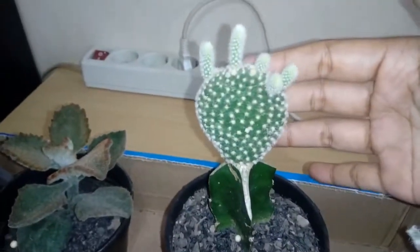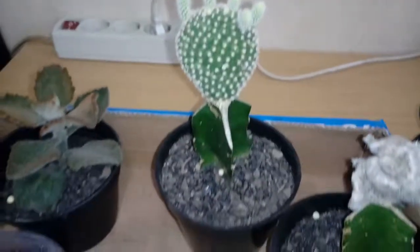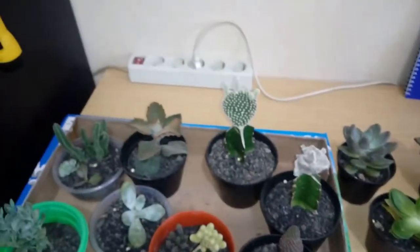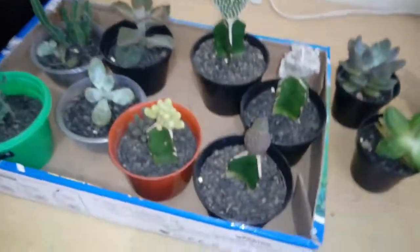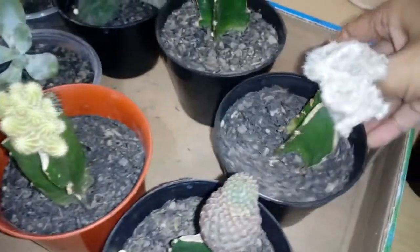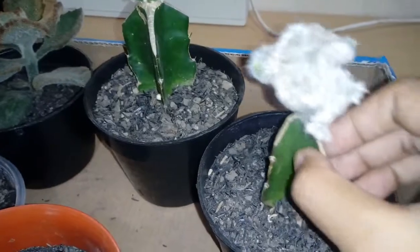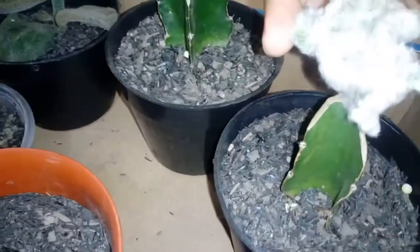This one over here I believe is called the Mickey Mouse cactus. I've been told that cacti are the easiest to maintain, but apparently I've killed many of them already — I feel like a bad mom. But if you look over here, I have new babies growing, I think!